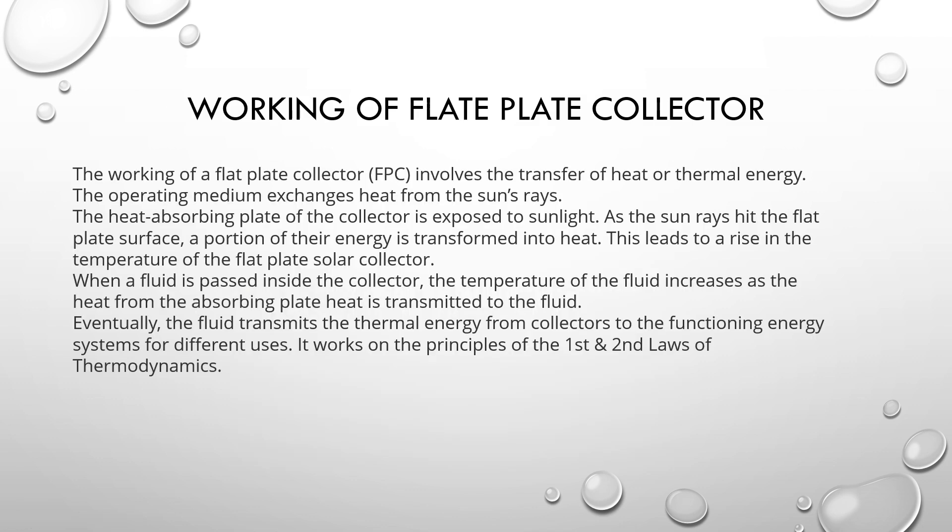Working of the flat plate collector: the working of a flat plate collector involves the transfer of heat or thermal energy. The heat-absorbing plate of the collector is exposed to sunlight. As sun rays hit the flat plate surface, a portion of their energy is transformed into heat, leading to a rise in temperature of the flat plate solar collector. A fluid is passed inside the collector, and the temperature of the fluid increases as the heat from the absorbing plate is transferred to the fluid.